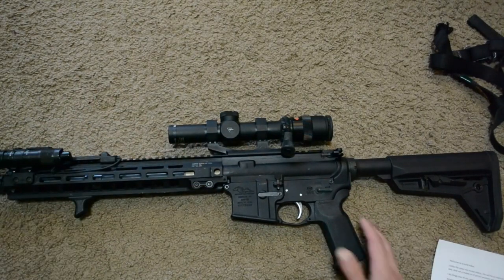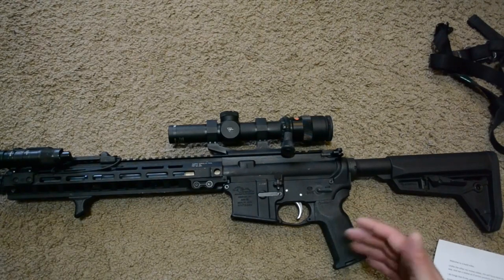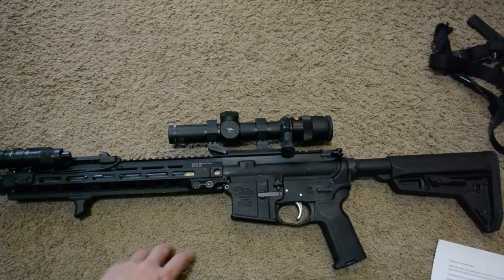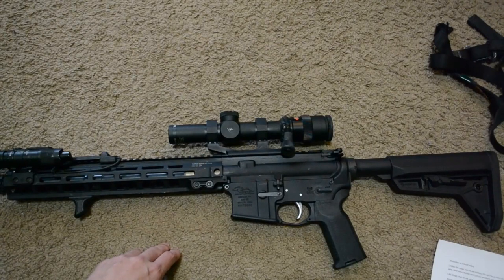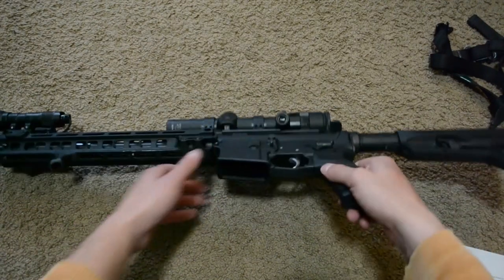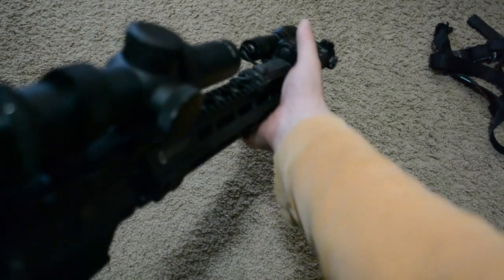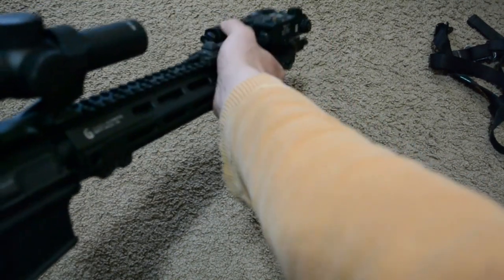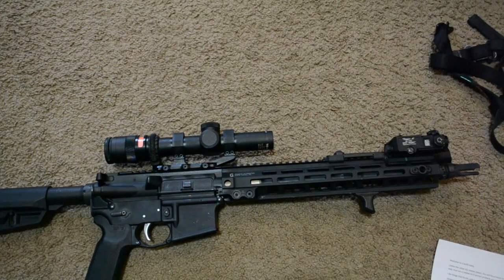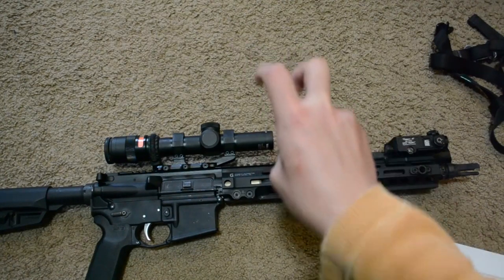Alright, with that out of the way let's get on to the more personalized things — the stuff I did on this rifle to make it kind of fit me. The objective with this rifle was to create an assaulter-style rifle. I wasn't really planning on running it suppressed — this would be the rifle I grabbed when I quote-unquote knew something was going down and had the ability to put hearing protection in. So I knew I'd be running it unsuppressed. I wanted a longer barrel for increased lethality and the ability to stretch out a little farther. The longer rail really allows me to get that forward purchase on it and to really drive the gun harder.